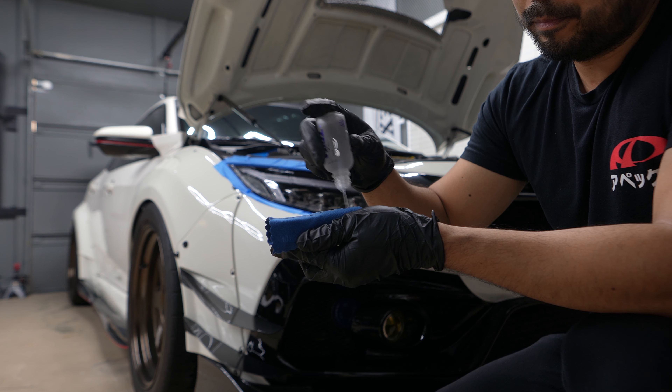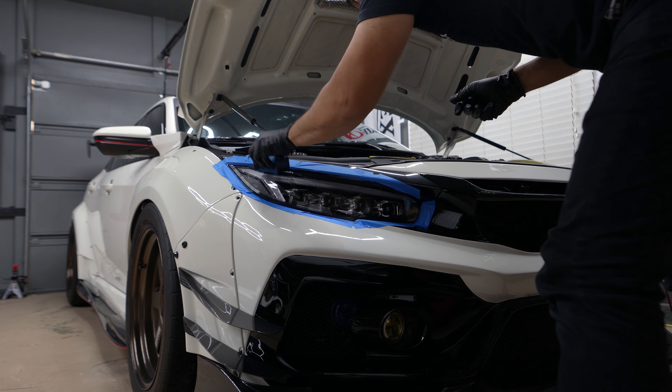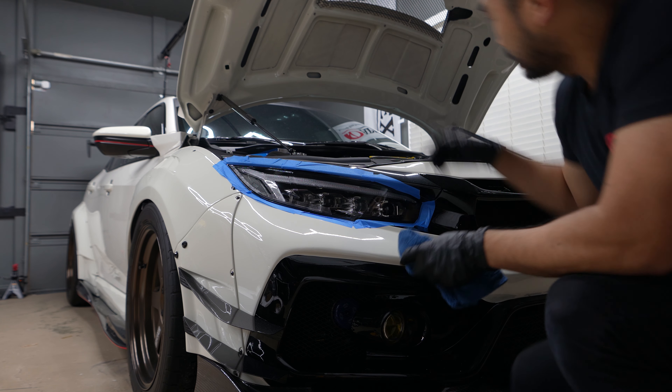Just put some ceramic coating on the wipe, apply it to the plastic, give it 20 seconds, and then wipe it off.